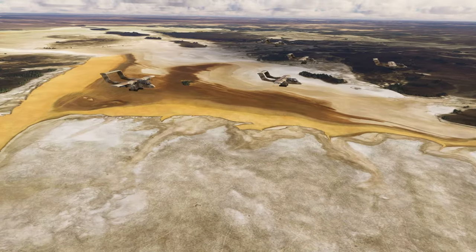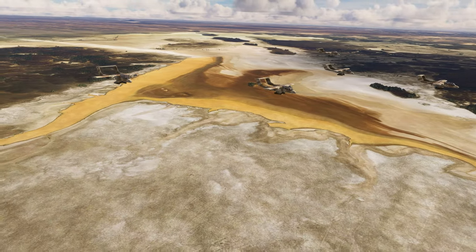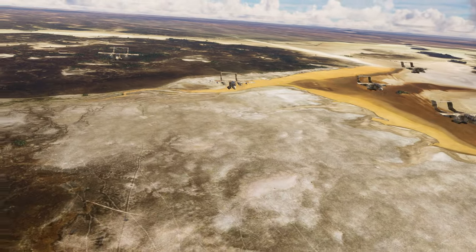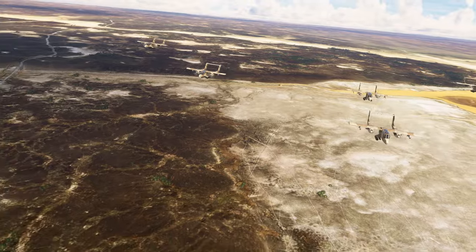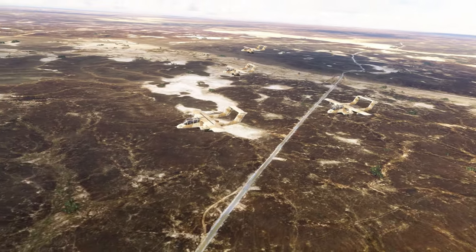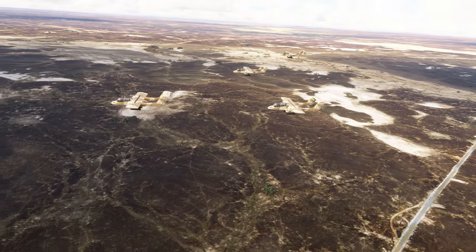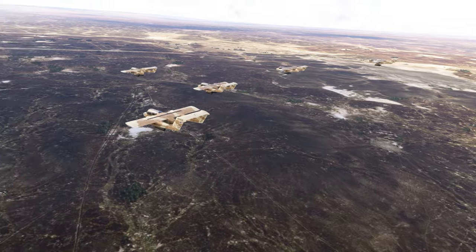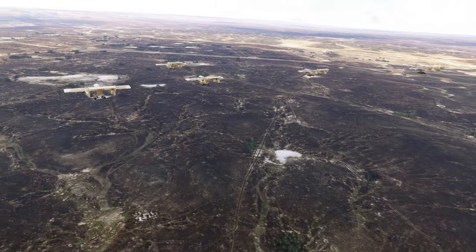Salut les Simmers, content de vous retrouver sur la chaîne pour un nouveau test et mine de rien, on commence à en avoir un petit paquet. Si vous êtes nouveau sur la chaîne, le test va se présenter en plusieurs parties spécifiques. Le but n'est pas de tout montrer sur l'add-on parce que je veux garder un format de vidéo relativement court, mais assez détaillé quand même pour vous donner un bon aperçu de l'avion et à quoi vous attendre. Allez, c'est parti !